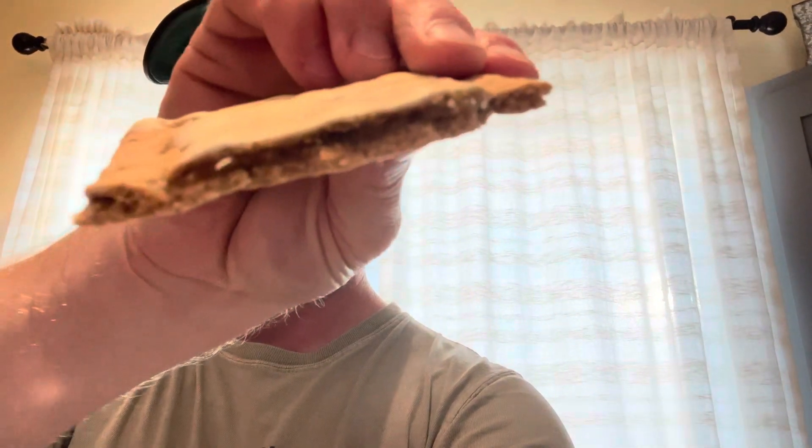Our next taste test is the banana bread. I love banana bread, so we'll see how this goes — there it is, there's the cross section. Oh, that is overly sweet. I don't know that I like that at all. It doesn't taste anything like banana bread. At the end it kind of does, but it's definitely a fake or synthetic banana bread flavor, which I mean, it's a Pop-Tart so what do you expect.